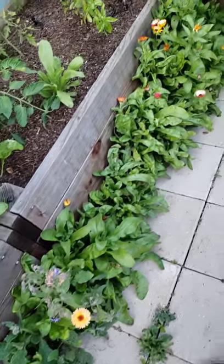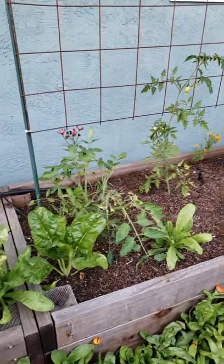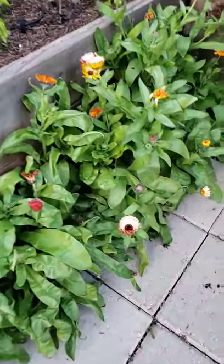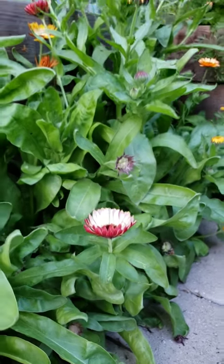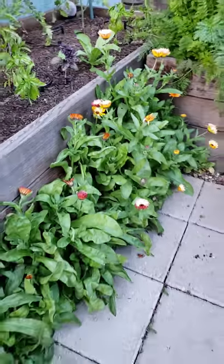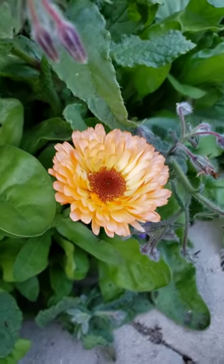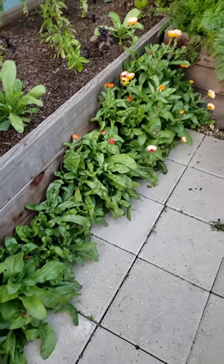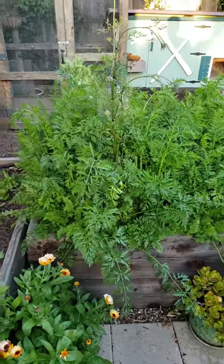Over here we have all kinds of volunteer borage and calendula that self-seeded from growing in this bed last year, plus a few tomatoes and some cosmos. They're just growing in the gravel cracks outside the bed, but we're just letting them go. Borage and calendula are rapid self-seeders — if you don't like a mess, they will spread, but if you deadhead or pick the flowers before they go to seed, they won't make as much of a mess. You can still grow them, you just have to contain their spread.